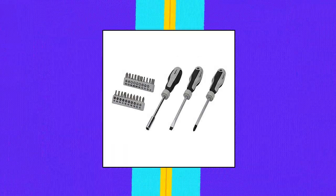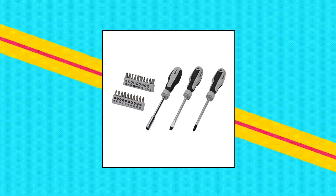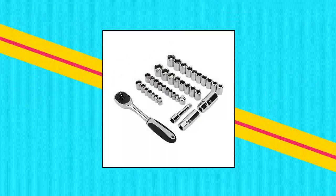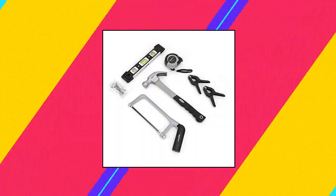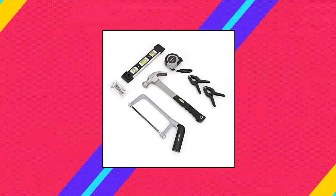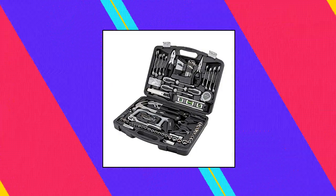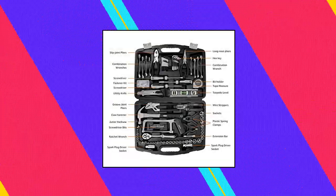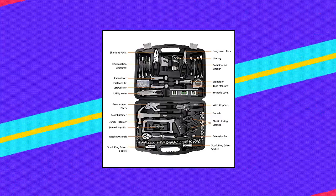Amazon Basics 173-piece General Household Home Repair and Mechanics Hand Tool Kit Set. 173-piece hand tool set for basic household repairs and everyday projects. Includes 8 combination wrenches, 3/8-inch ratchet wrench, 22 hex keys, 6-inch slip joint pliers, 6-inch long nose pliers, and more. Made of durable heat-treated and chrome-plated alloy steel for long-lasting, corrosion-resistant strength. Plastic non-slip handles provide enhanced comfort and control. Blow-molded case provides secure tool storage and convenient portability.